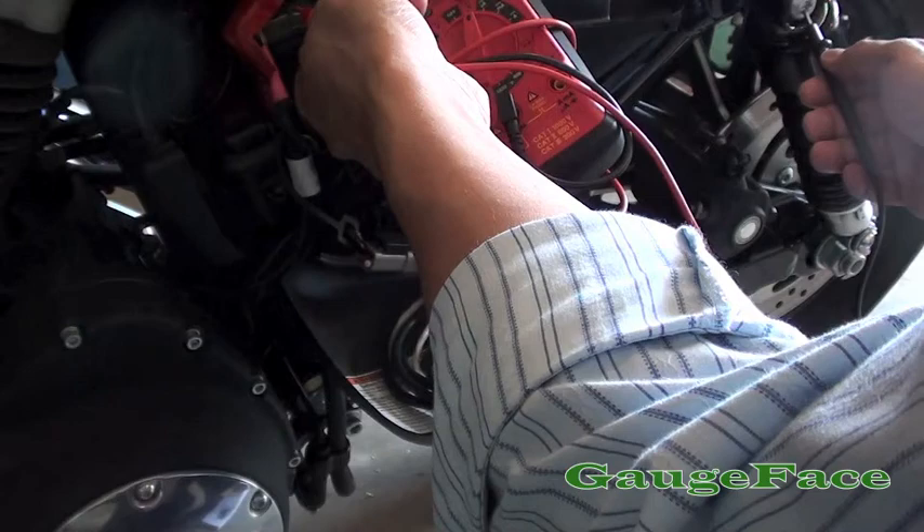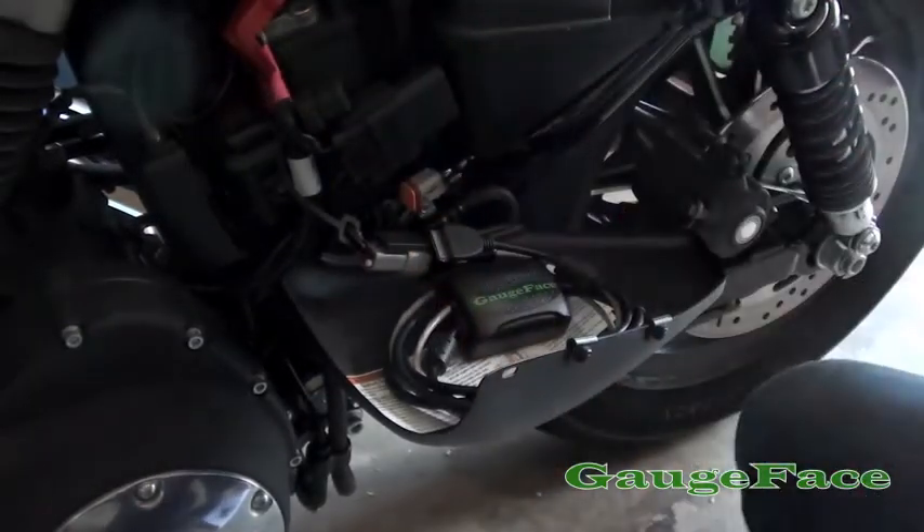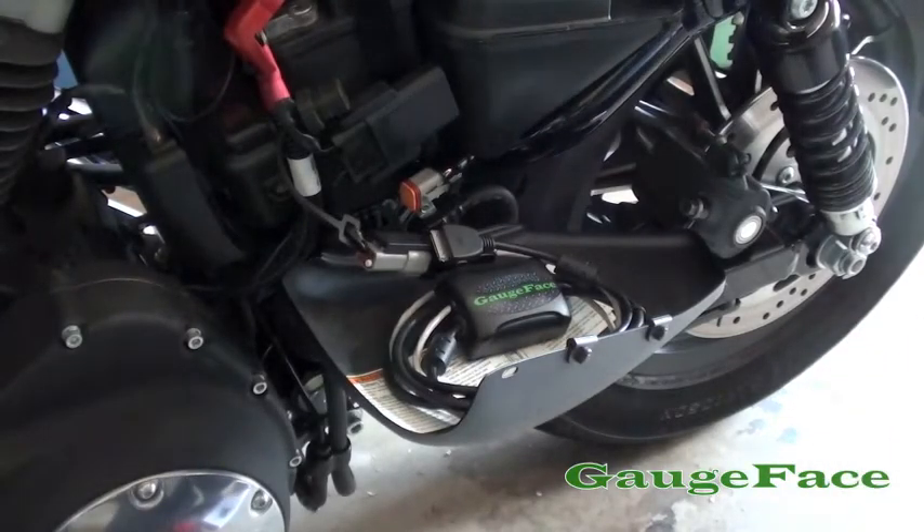Alright, so we're at just a hair over 13 volts. So we're actually in excess of a full charge.